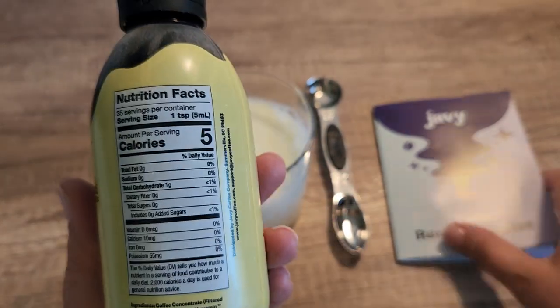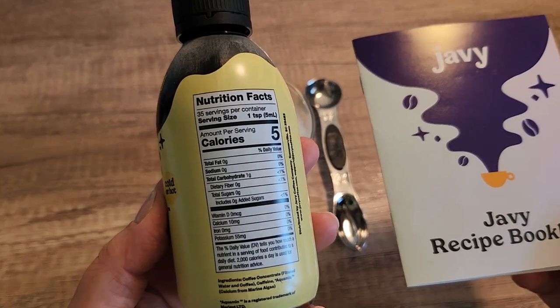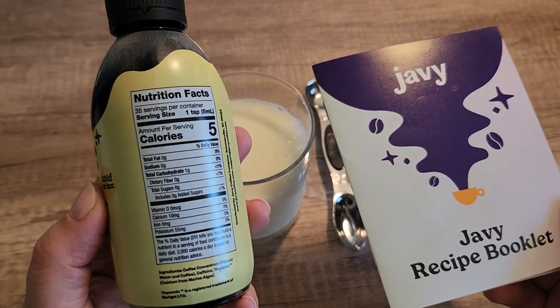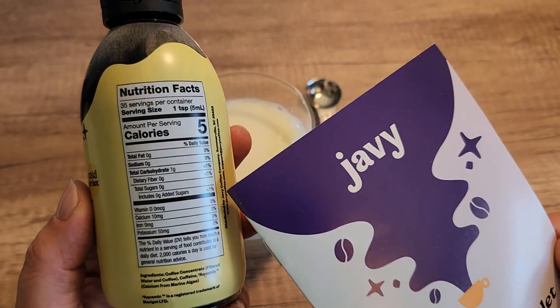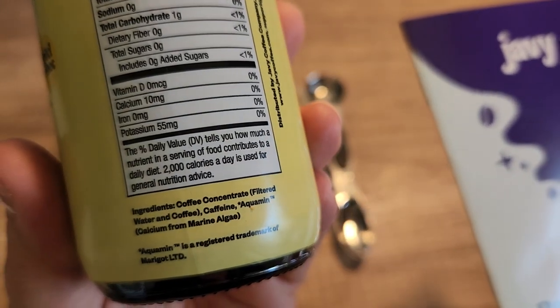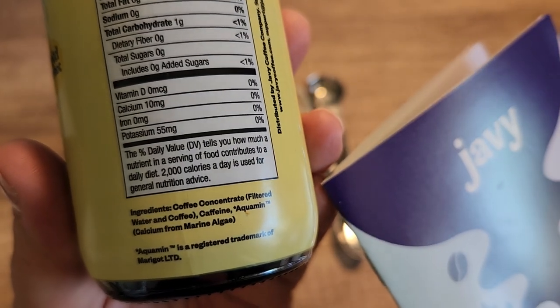I want to show you the nutrition facts here, then we'll look through this booklet a little bit and then we're going to go ahead and make this coffee so you can see just how easy it is. It says here 35 servings per container, 5 calories per serving, and then these are some of the other ingredients. There are no added sugars and the ingredients are just coffee concentrate, there's added caffeine, and then there's also Aquaman as well.